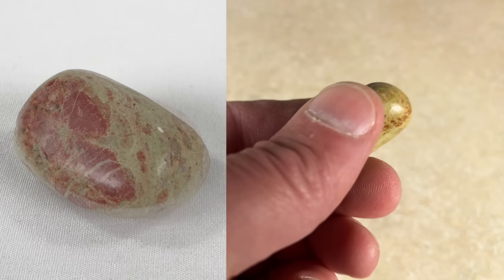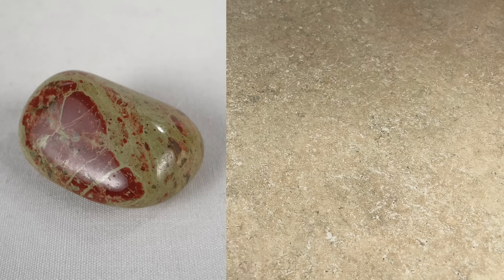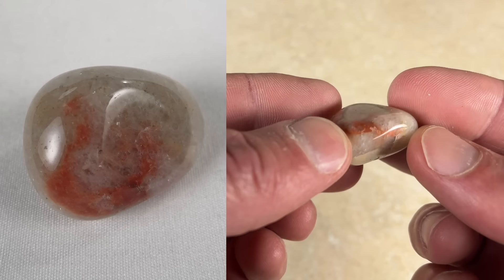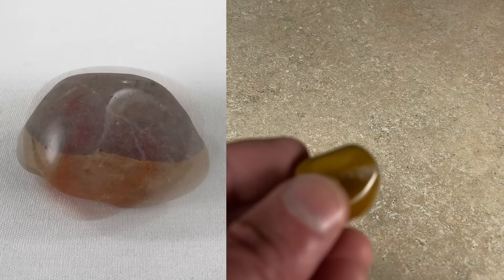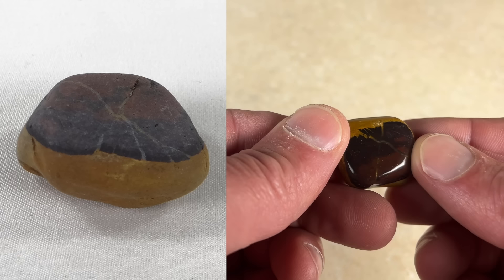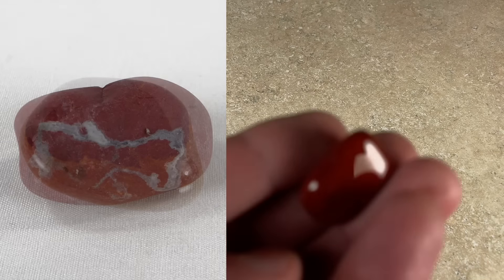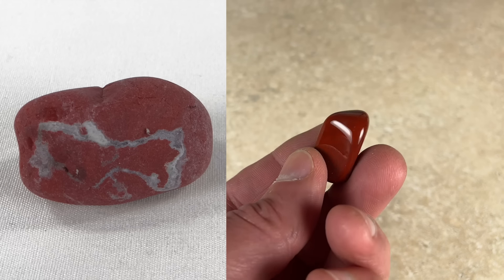Not really sure what that one is. Another little unakite — much more feldspar on the back of it, more epidote on this side. Pretty little quartz or quartzite — not sure which; I like the red in it. You have this one that's one color on that side and a completely different color on the other side — nice contrast.